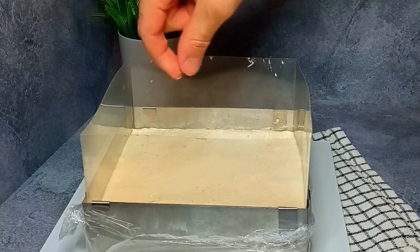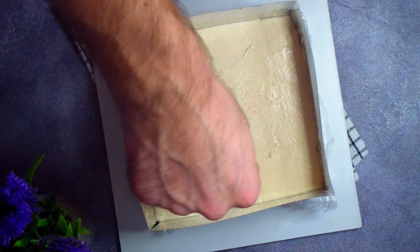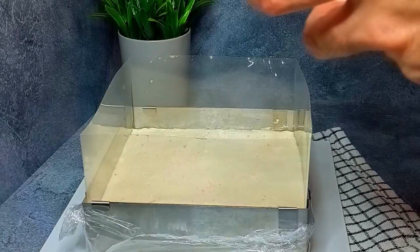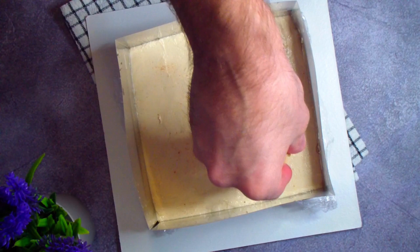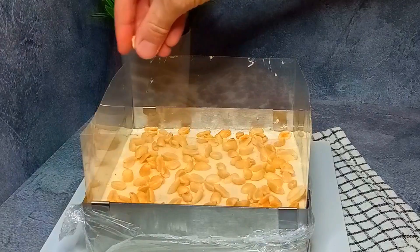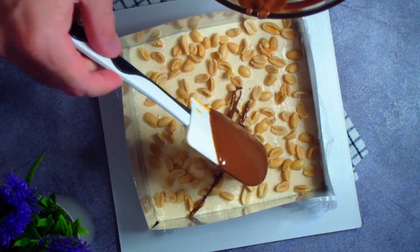On top of the cheese layer I sprinkle a little salt — in nut-based desserts, salt is never a bad idea. About 1 gram is enough. I then add roasted peanuts, followed by the layer of chocolate glaze.